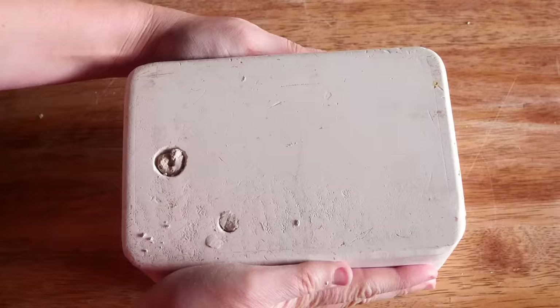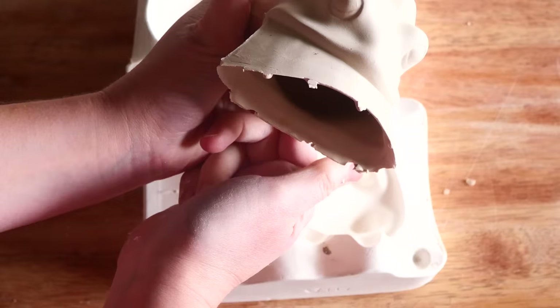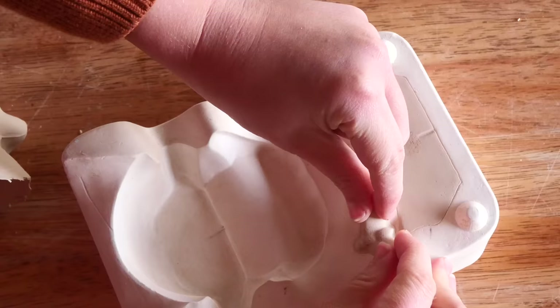I let it dry for about 24 hours and when I opened it up I still didn't really know what it was — until I flipped it over. I am so excited! It is a little frog sponge holder. I actually had a message about this recently.